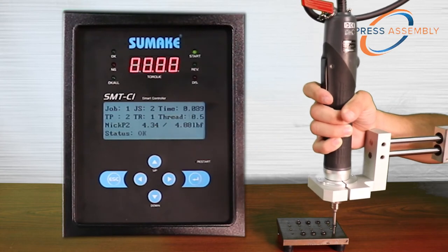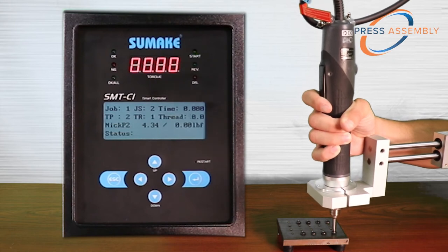Displaying a more complex sequence, here you can see how the SMT driver automatically switches direction without the operator releasing the trigger.